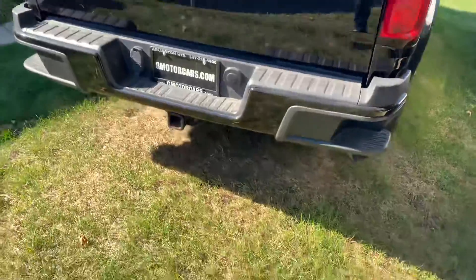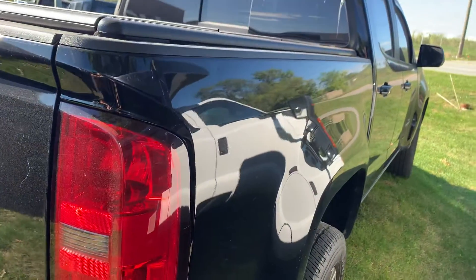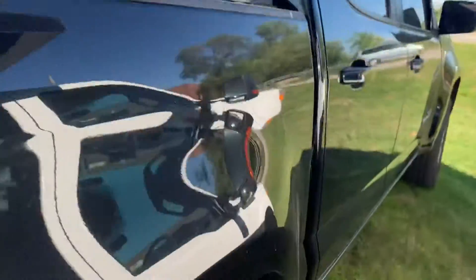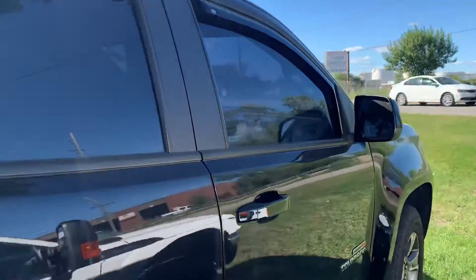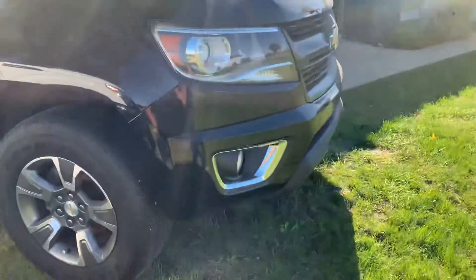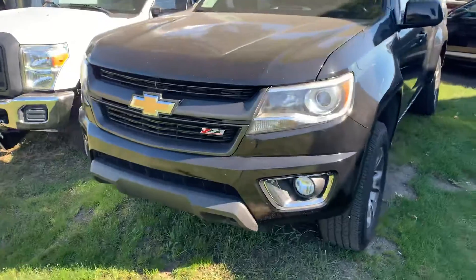Very, very light tailgate. This does have a tow package. Side exit exhaust. Looks like one very small ding. Third window in the back — that is power. They have tint and rain guards. Towing hooks in the front. This is a Z71 package from Chevrolet.